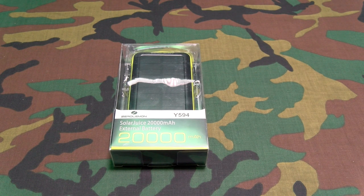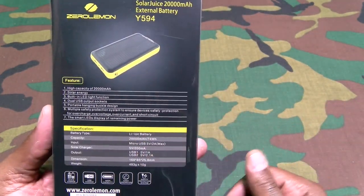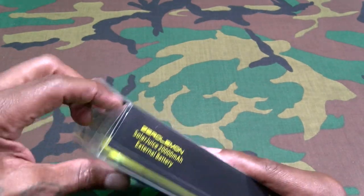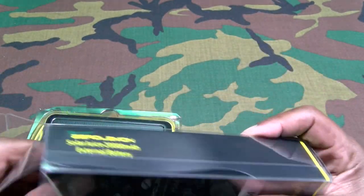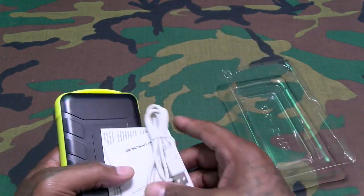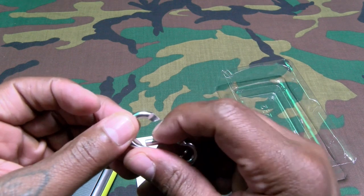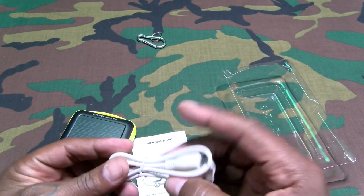40 bucks — let's check this out. Simple presentation, nothing too fancy. Inside you get a little carabiner clip right here — you can attach this right to your tech bag — and a micro USB charging cable.